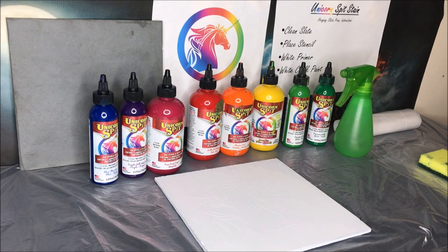Hi everyone, this is Emma with Emma's Wicked Addict, and today I'm going to be using Unicorn Spit — it is the best stuff in the world — and we're going to be making a hanging slate.